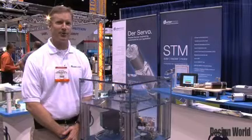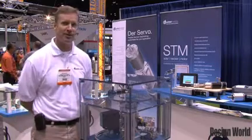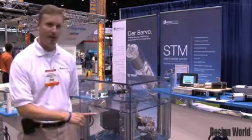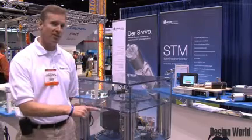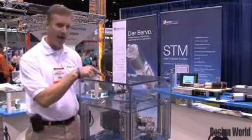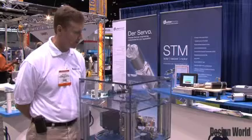Hi, I'm Don Galloway with Dr. Motors. Today we are showing you our Sliding D demonstration unit here at the Assembly Tech Show. What we have here is two integrated motors running off 24-volt DC. The motors are communicating to each other over a CAN bus network, and basically they are just signaling back and forth — when one is complete with a move, the other one should move.